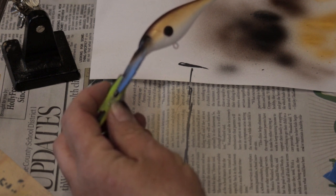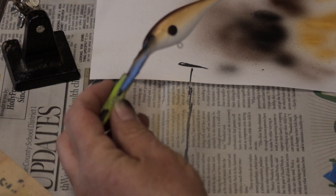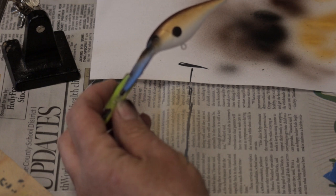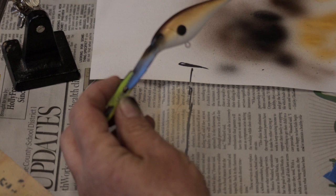Just nice and simple, fairly easy, something to practice. Again, this is painting 101, first lesson. The only things left are to put some eyes on it, give it a clear coat, add hooks and rings, and go catch a fish.